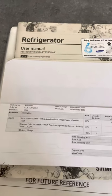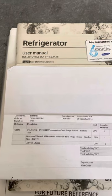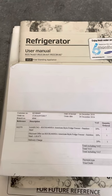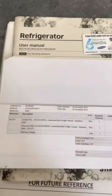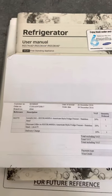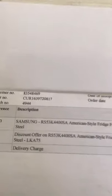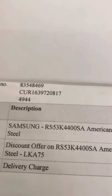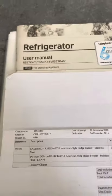Hi guys, I've decided to make this video to help as many people as possible. I woke up on the bank holiday, 31st of May 2021, to a pleasant surprise - my American fridge freezer was not working, totally dead, no power whatsoever. So this is the model number RS53K4400SA.